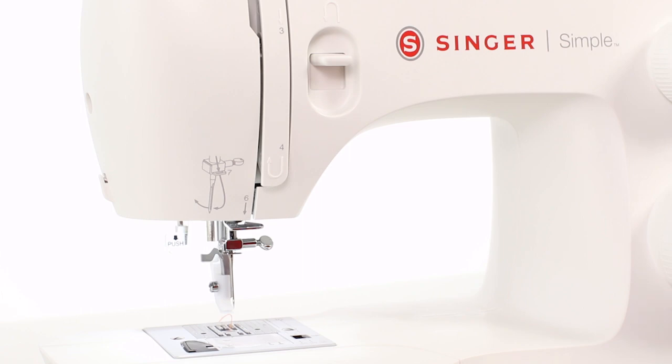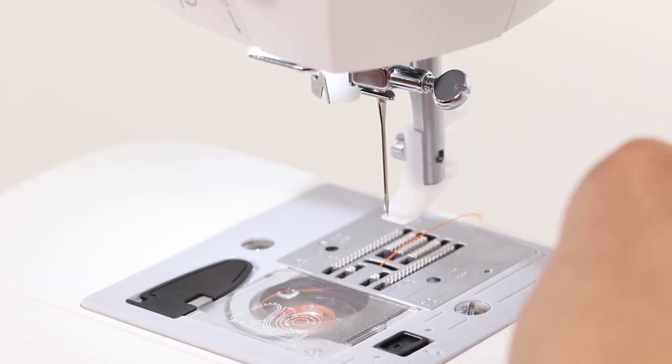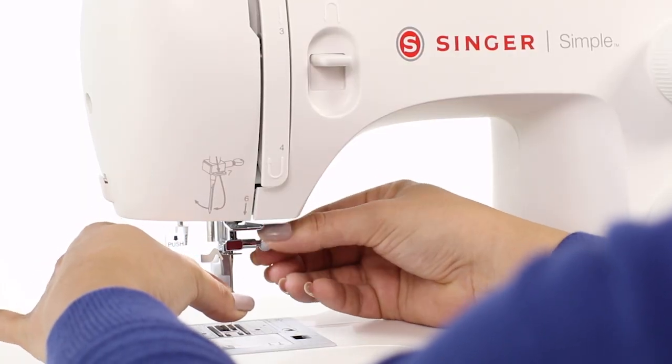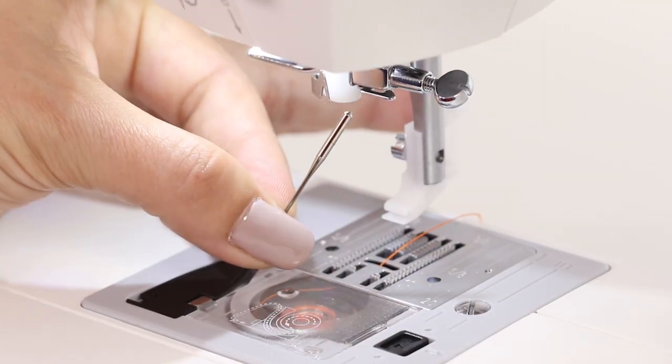To change your needle, all we have to do is go to the right of your needle and you'll see a small silver knob that you'll turn to the left, or counter-clockwise toward yourself, and just loosen slightly so that our needle will drop down.